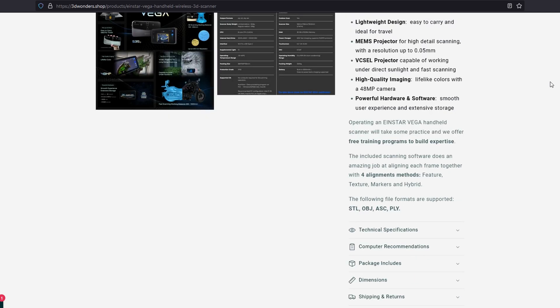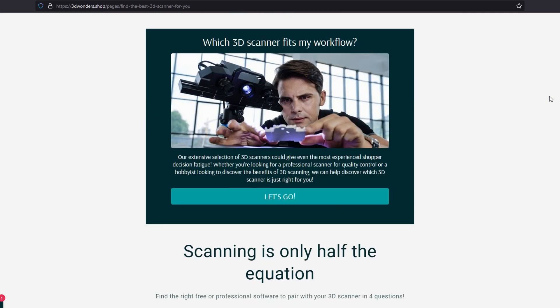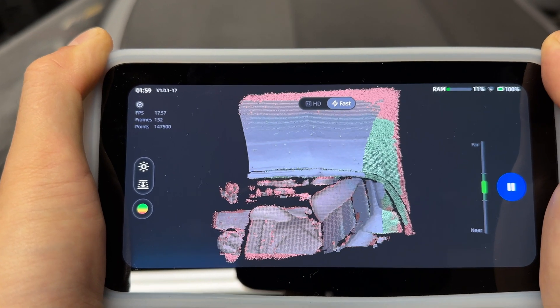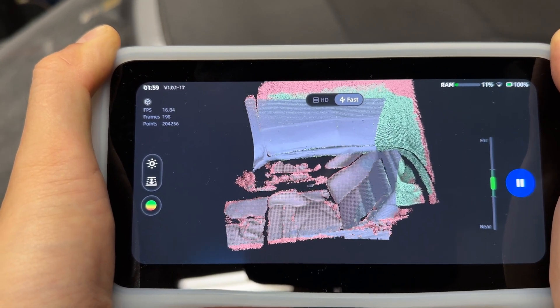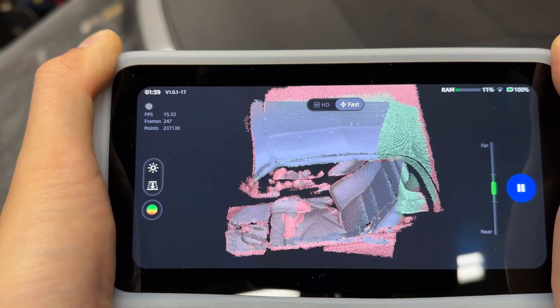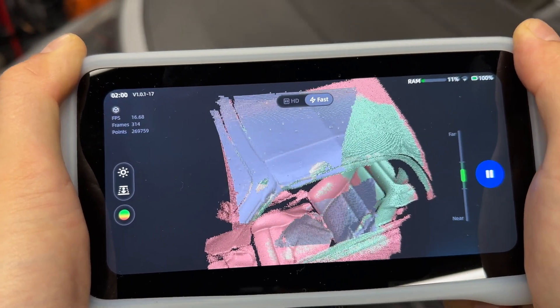By supporting our sponsors, our channel gets a little kickback and it helps us to make more videos, so make sure to visit 3D Wonders on all your favorite social media platforms. I'll be posting more videos on here as well as Instagram and TikTok about the Vega and other 3D scanners, so if you have any questions, leave a comment down below and subscribe to the channel so you don't miss out.